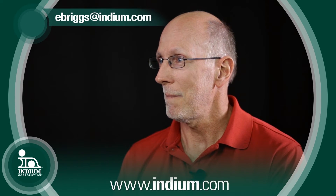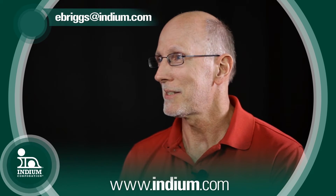Very interesting topic. For more information, visit us at indium.com or email at ebriggs@indium.com.